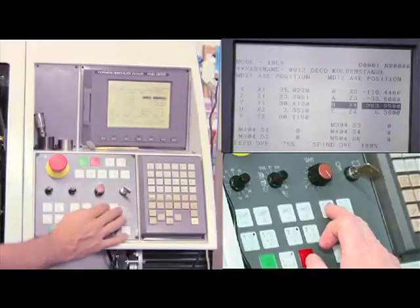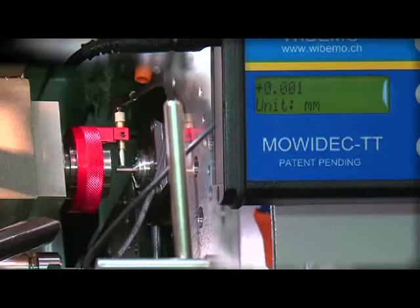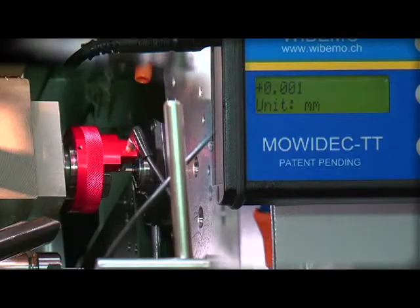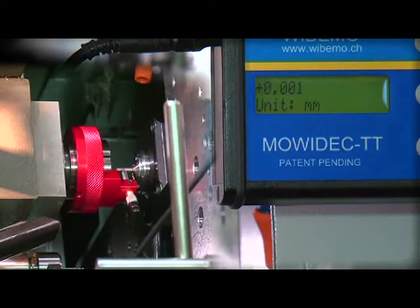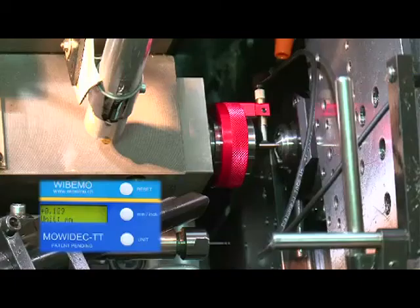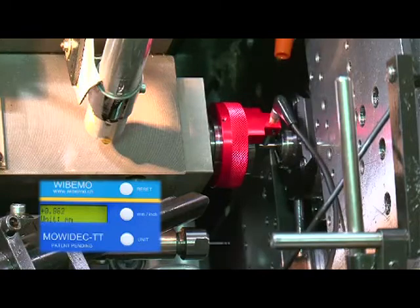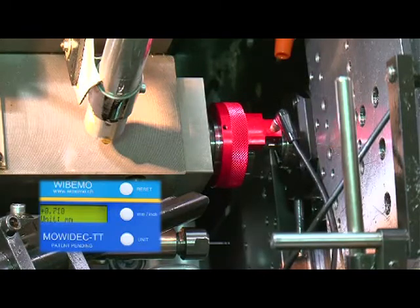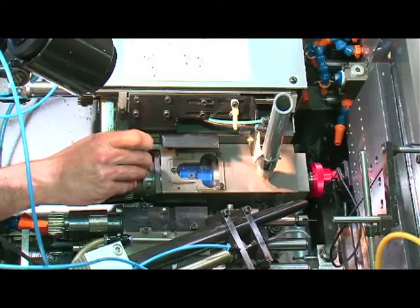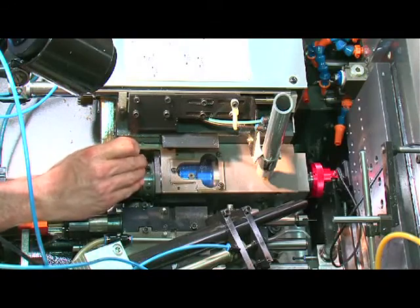This value must therefore be corrected by half using the machine digital control. Once corrected, check that this value is actually the same at the beginning and end of the 180 degrees. Now that the vertical axis has been centered, move the probe by 90 degrees to check the centering of the horizontal axis. The value given now is the real error value. Use this value to reposition along the horizontal axis, either manually or with digital control.